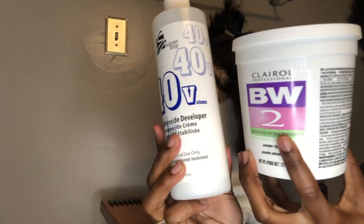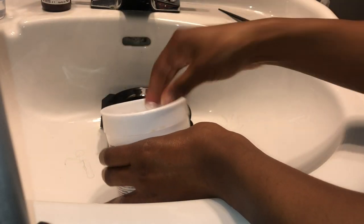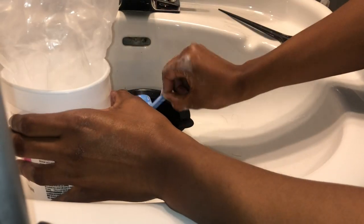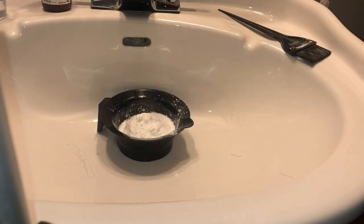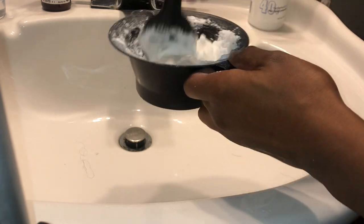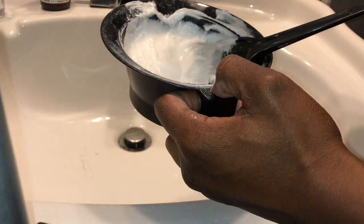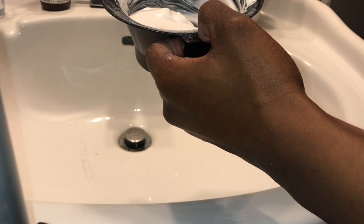I'm going to be taking my BW2 powder, some 40-volume developer, and some aluminum foil — that's optional. I know a lot of people like using the blue powder but this is just what I had. I'm taking about three to four scoops of the BW2 powder because I'm going to be making a big mixture. Then go ahead and mix it all together, keep mixing and adding until it comes out to the consistency of pudding or icing.